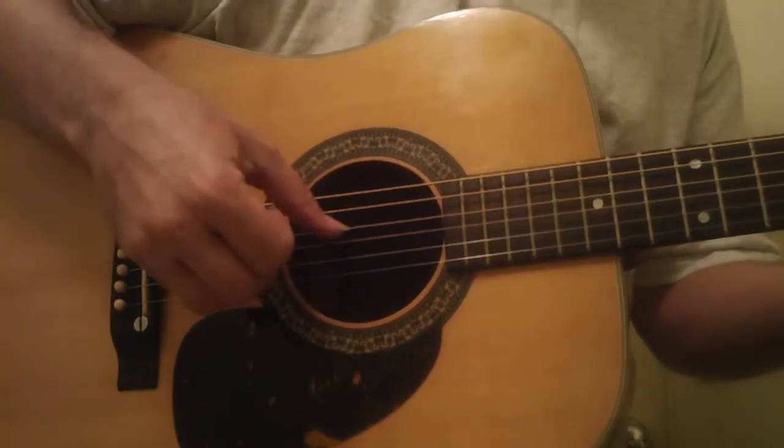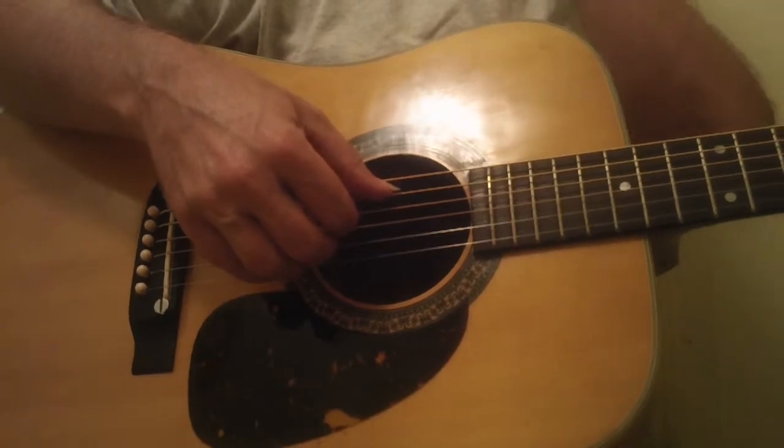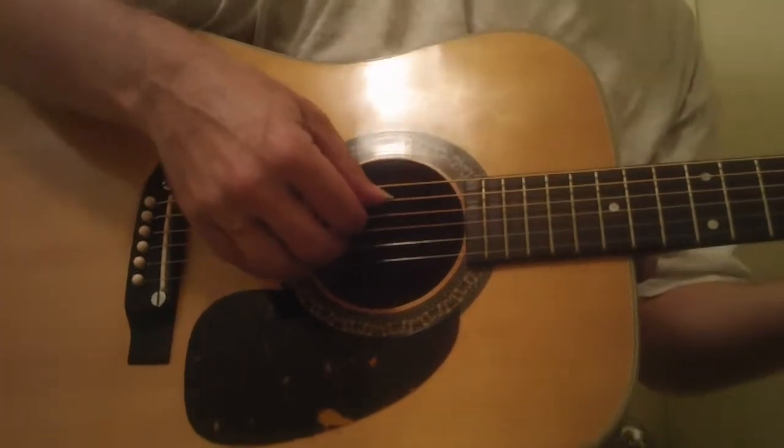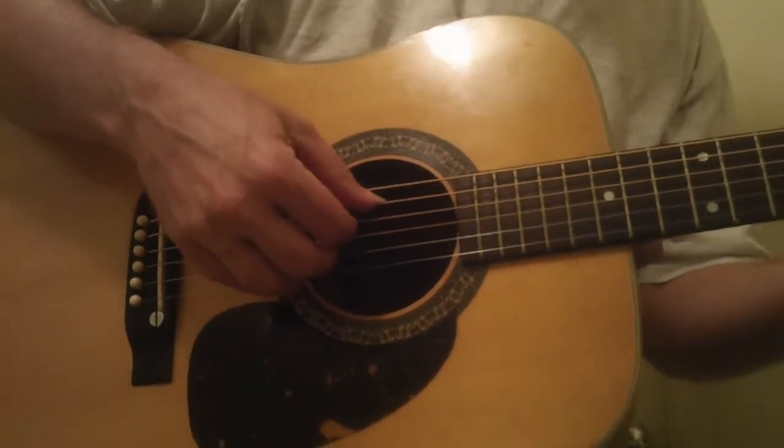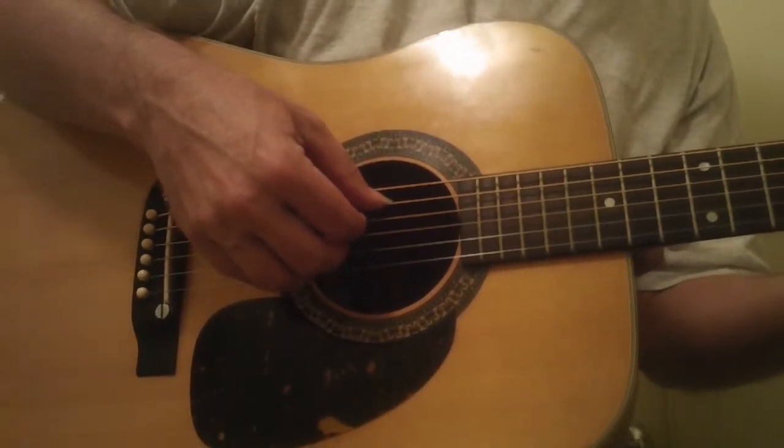This actually came from a trade-in to my studio in Ventura. The guy really liked this guitar a lot, but he was spending a lot of money on his CD and then had to spend money on mastering, so he let this go. It's really a nice guitar.